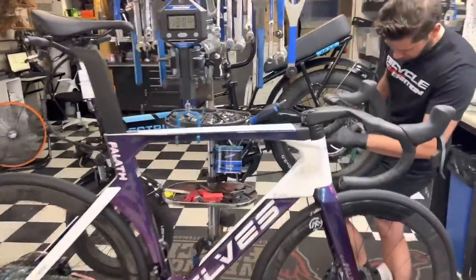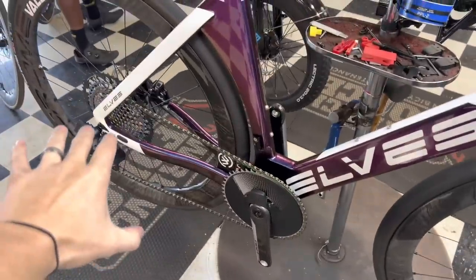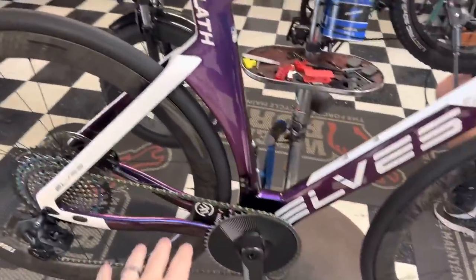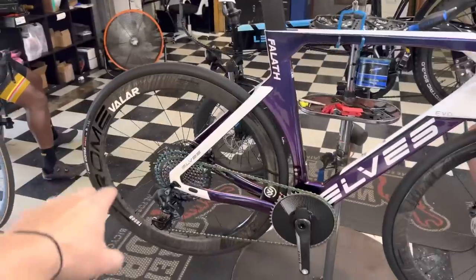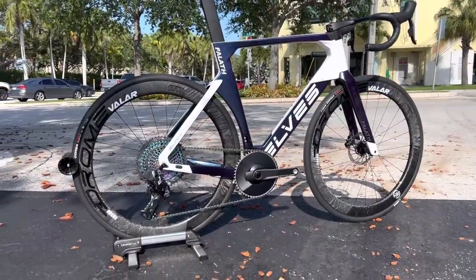I've got the Elves Falith Evo here in a size double XL in this custom build, with their own Arome wheels. This is a size double XL, weighs in at 18 pounds 4 ounces — 8.29 kilos. Stay tuned for the video. Freeup sent us these wheels right here.